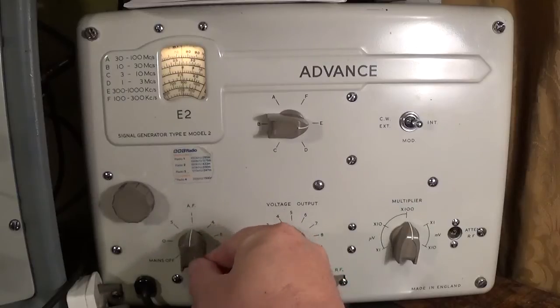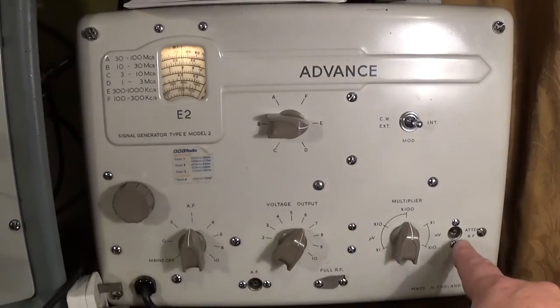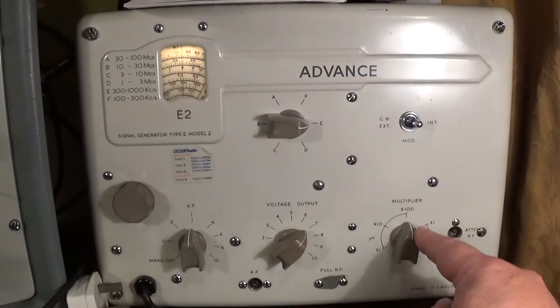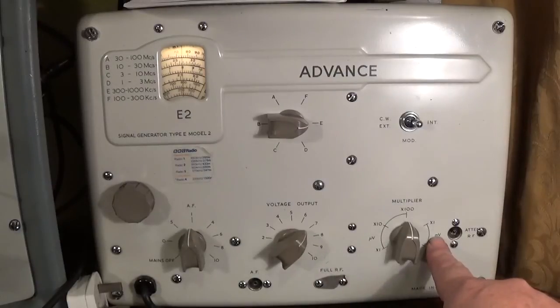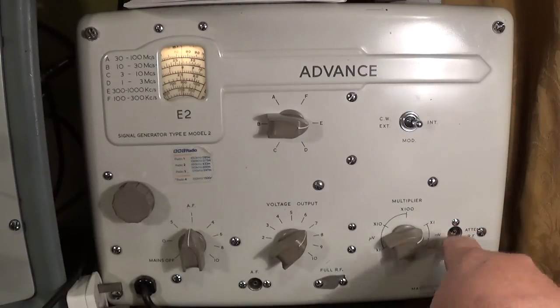Here we've got the on-off switch and a rotary control which controls the output of the audio frequency connection. The voltage output here controls the strength of the signal from the attenuated RF jack in conjunction with the attenuator — it's called a multiplier here. So if you were measuring the sensitivity of a radio, you'd multiply the 7 here by these factors to give you your microvolts and millivolts. These two controls simply lower or increase the signal strength from the attenuated RF socket.